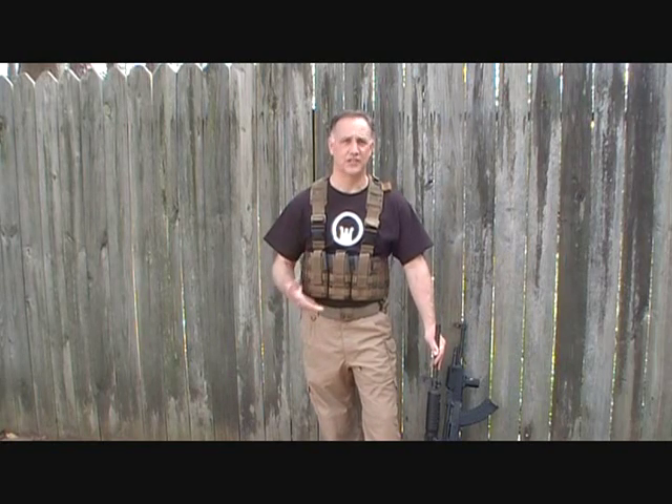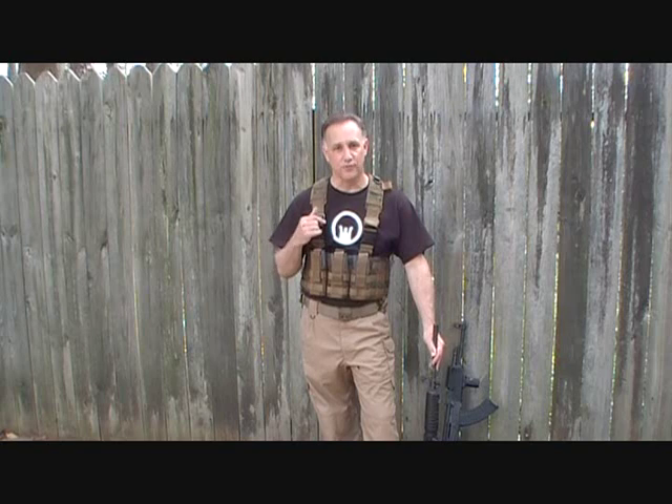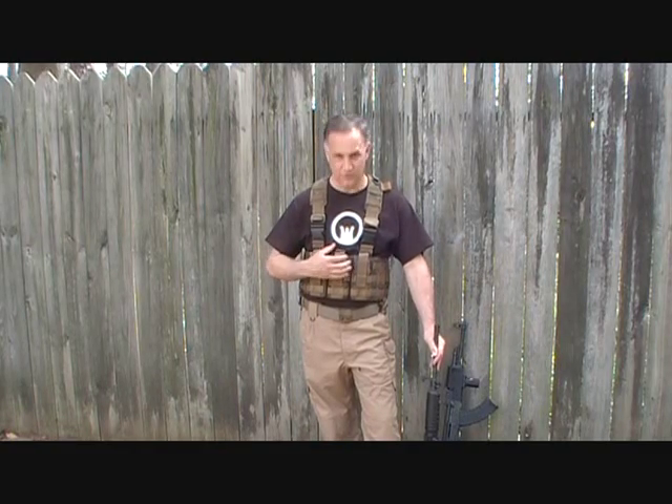I've shown you a couple of different chest rigs in the past, including the Infidel War Belt, which is a must for tactical competition and a lot of different things. But today we're going to look at something versatile — the AK-47/AR-15 mid-size chest rig by U.S. Grunt Gear. Just incredible.